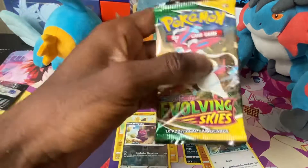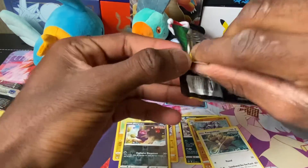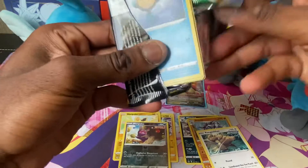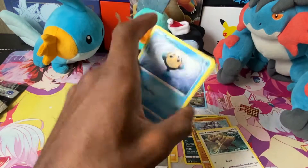Not too good so far — we got one hollow. Let's hope Evolving Skies can change that. Come on Evolving Skies, gotta get something good at least. If I pull an alt art, I will probably scream — that would be amazing.